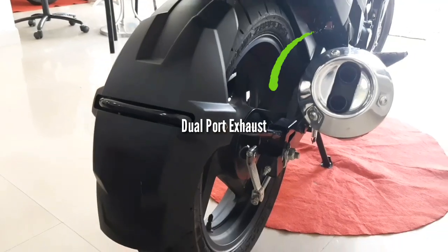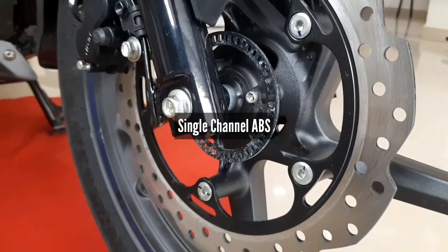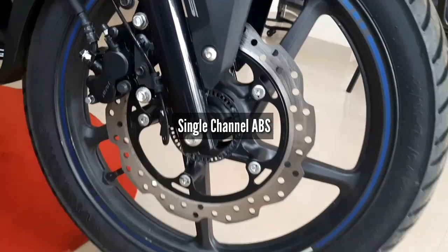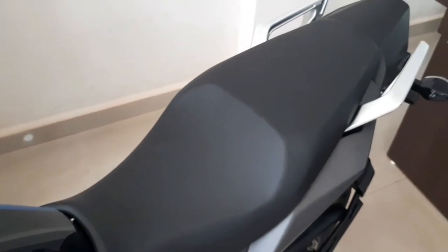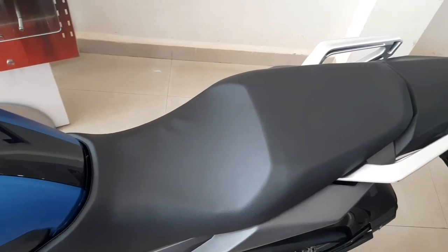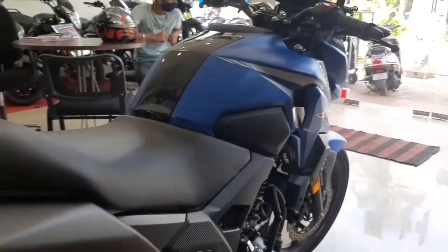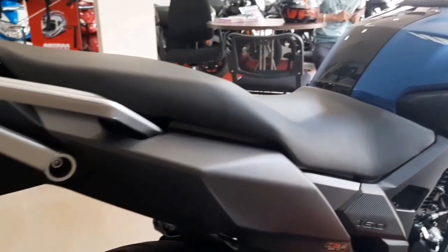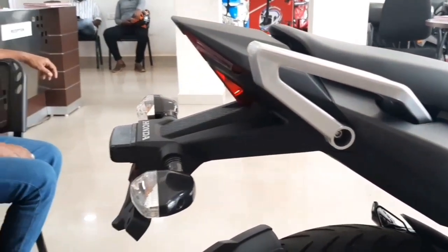Now, talking about this bike's features and safety. The Honda X-Blade has single channel ABS, meaning ABS is operational only on the front wheel. We get a single seat which is very long — no split seat is available here — so the rider and pillion both have a lot of space to sit. Pillion grab handles are available at the rear, which are easy to reach and have a quite unique and good-looking design.